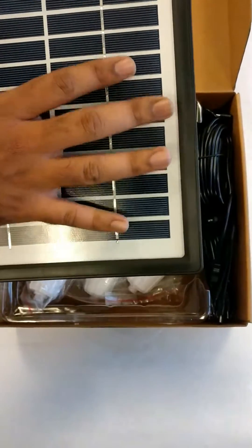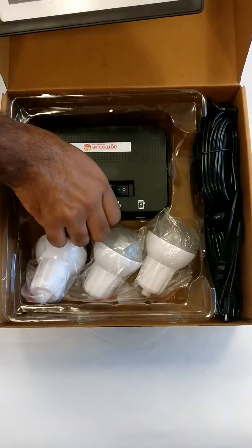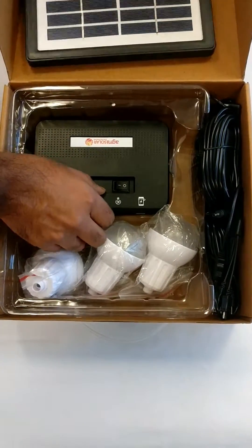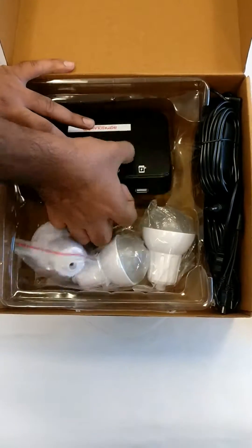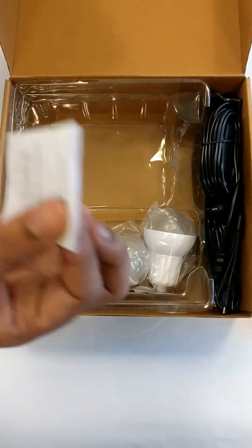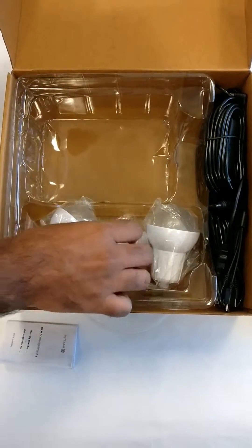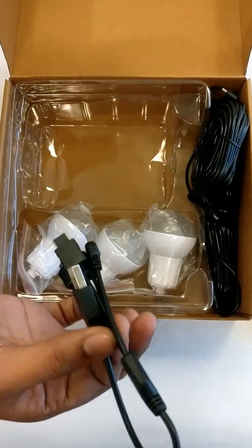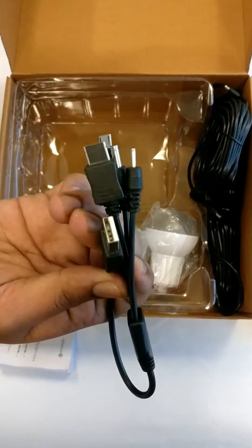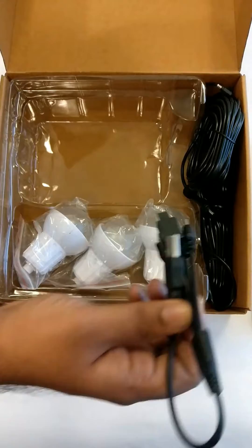We have a 4 watt polycrystalline solar panel over here. Also we have a battery bank — we can call it a power bank. We also have a user manual which has been given in multiple languages. We have 3 LED bulbs which are 1 watt each. We have a cable which we can connect these LED bulbs to this power bank, and also you have got a USB adapter which is 5-in-1 out, a multiple adapter, which we can use to charge your mobile phones, MP3 and MP4 players.